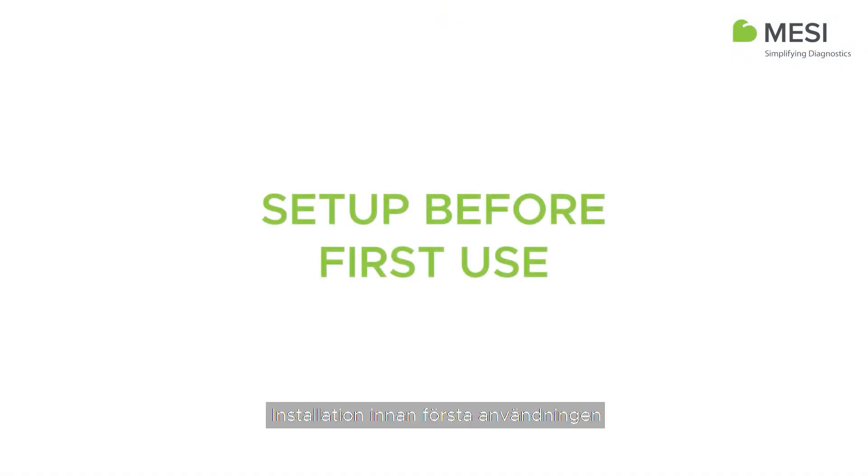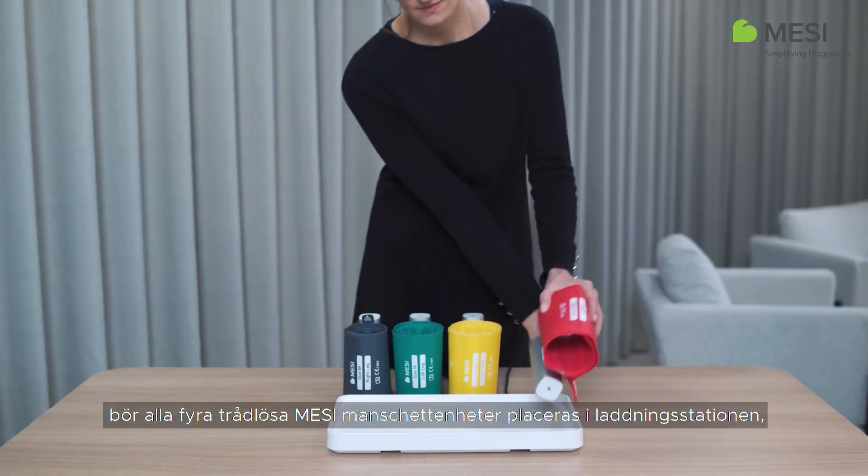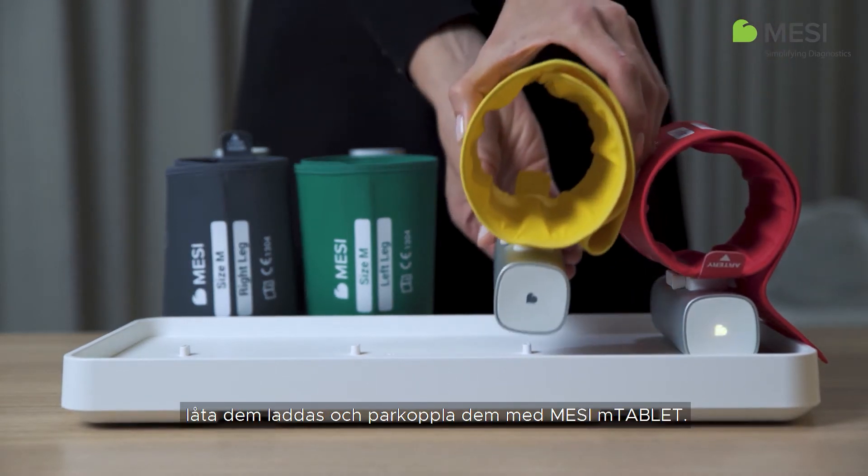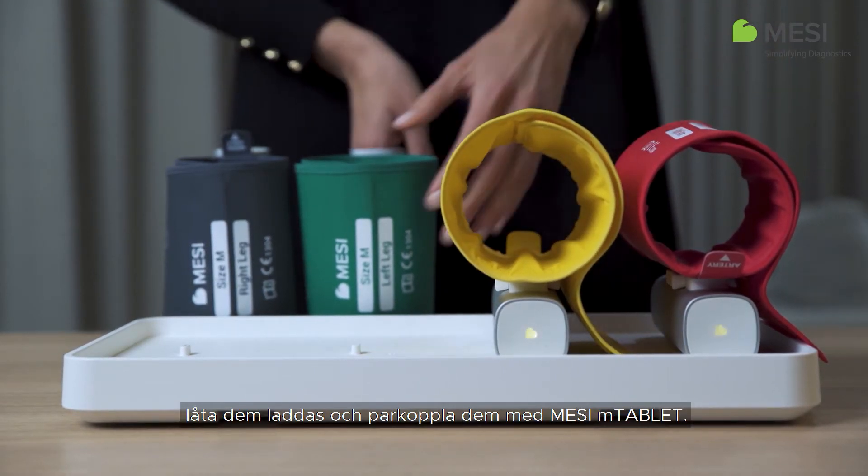Set up before first use. Before any measurements can be performed, all four tubeless cuff units need to be placed on a charging plate, charged and paired to your Macy M-Tablet unit.